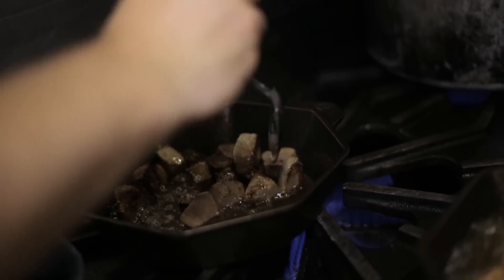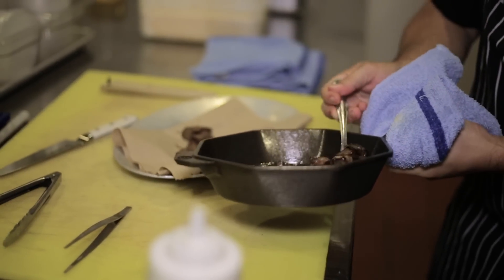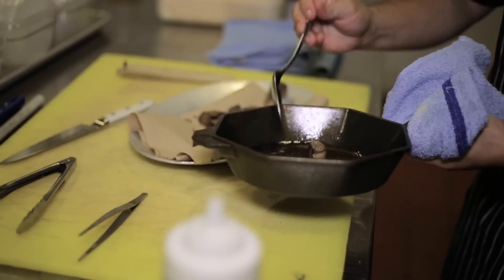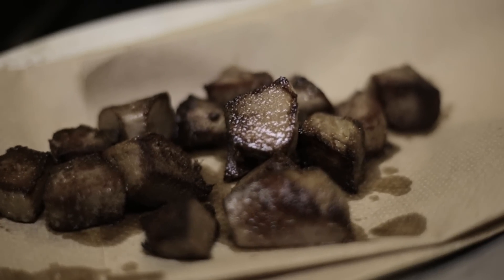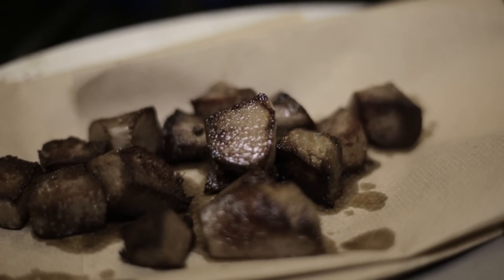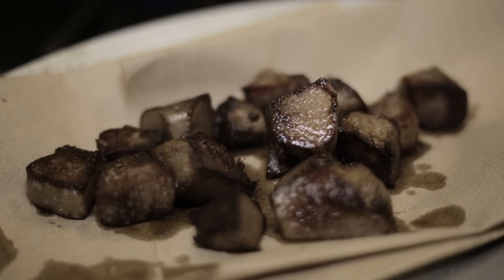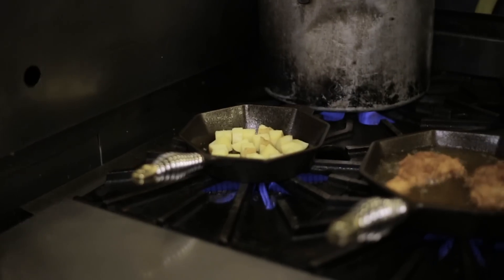Now that I got a really good amount of nice color I'm gonna transfer my meat out of here and let it kind of chill. You can see with the cast iron you get such nice, beautiful sear — not too dark, not too light — and as it sits it's gonna crisp up a little bit, and that's what we're really looking for. Now we want super crispy potatoes.